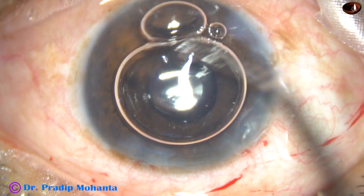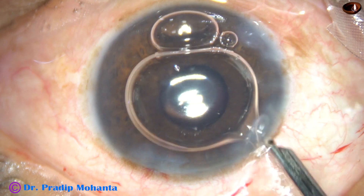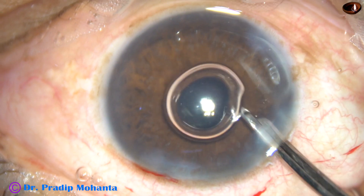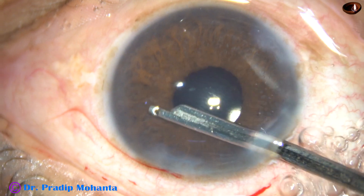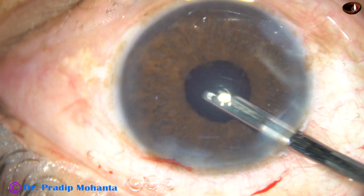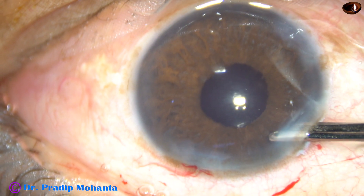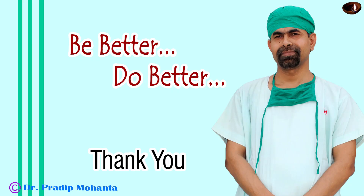An air bubble has been used to maintain the anterior chamber. Whenever you find that the anterior chamber is becoming shallow, use an air bubble — it will maintain the intraocular pressure and the anterior chamber. And now this is the final lavage of the anterior chamber. The anterior chamber is formed very nicely. All the wounds are checked and then the case is concluded.